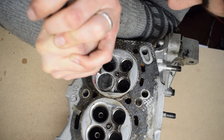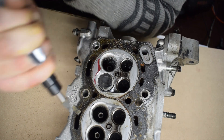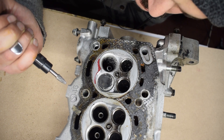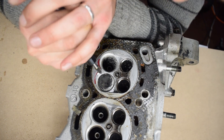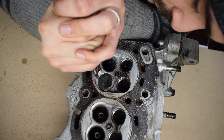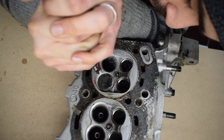Everything beyond that point brings about dramatically reduced gains and mostly serves to push the power band into higher RPMs. Some people think that the more you port, the more you enlarge the cross-section of the ports, the more horsepower you gain. In reality, extreme port jobs only benefit all-out racing and motorsport engines that spend most of their life at full throttle and close to the red line. For all other applications, too much porting does more harm than good.